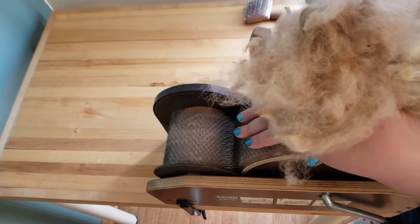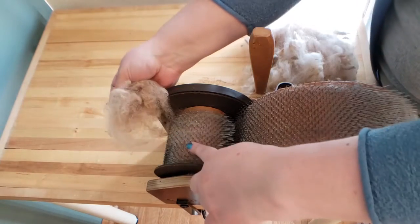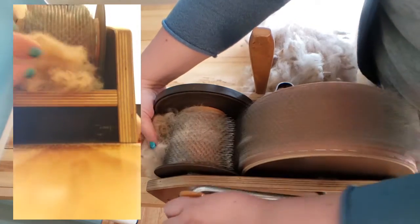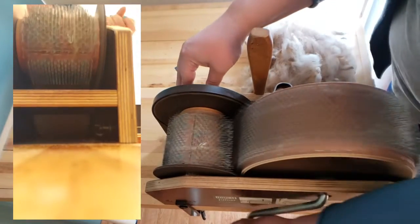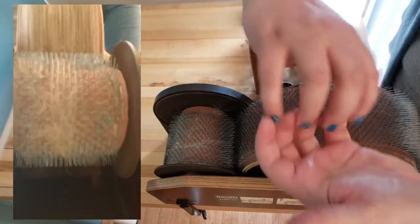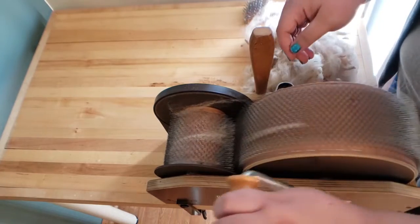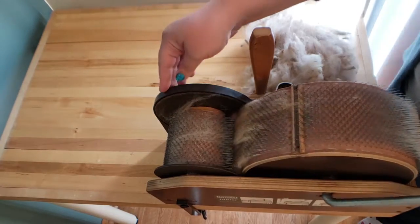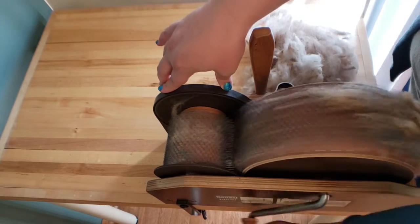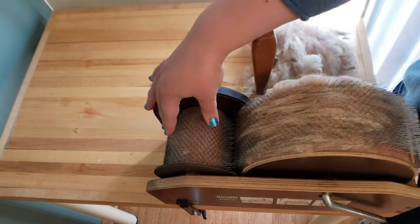There are two ways to put the fiber into the carder. One way, which is the standard typical way, is that the fiber goes under the licker-in. This is called the licker-in, and this is called the drum. The fiber goes in under here, and as it cranks it gets picked up. Just like when I had the hand cards and was taking the teeth gently over the top of each other — that's what these two drums do, except it's done automatically. As it starts to catch in there, it'll transfer from under the licker-in up to the drum and get combed through.